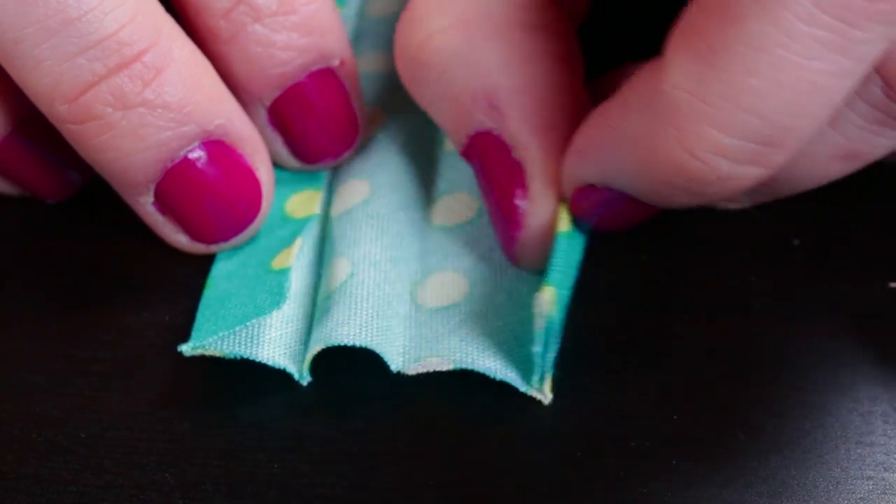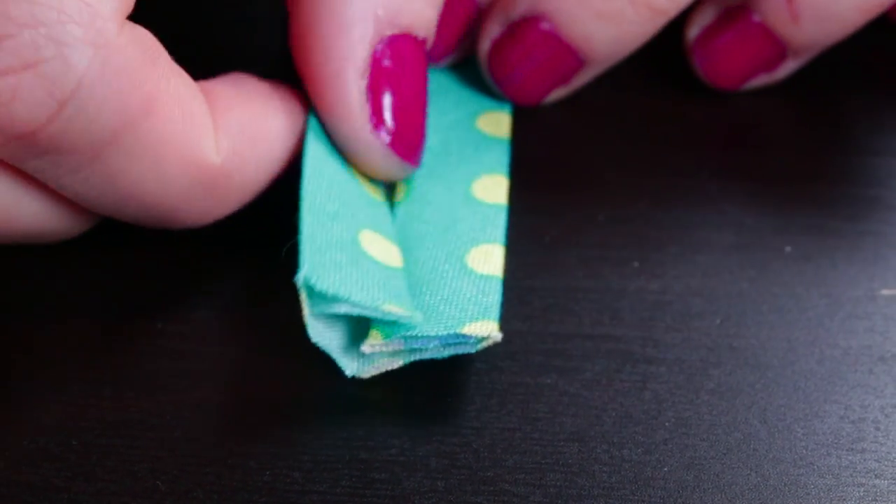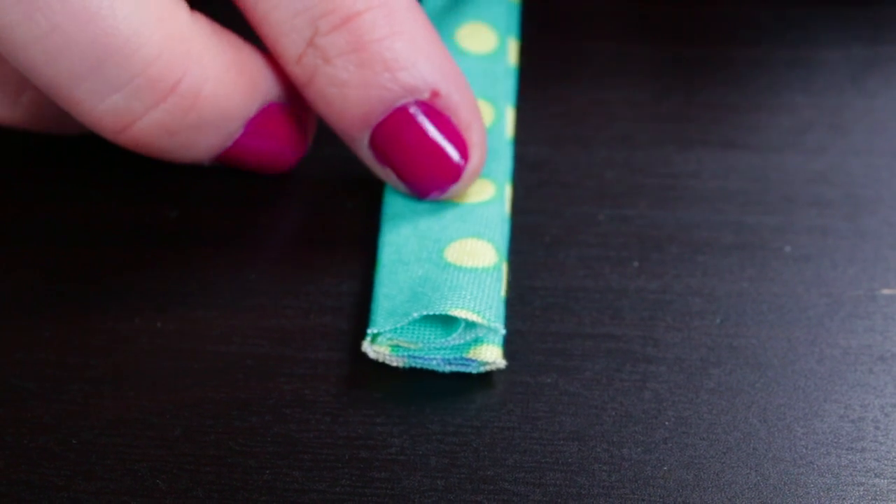Double fold bias tape is used more for large projects like quilts and blankets. Single fold can be used on smaller projects like pot holders and clothing.